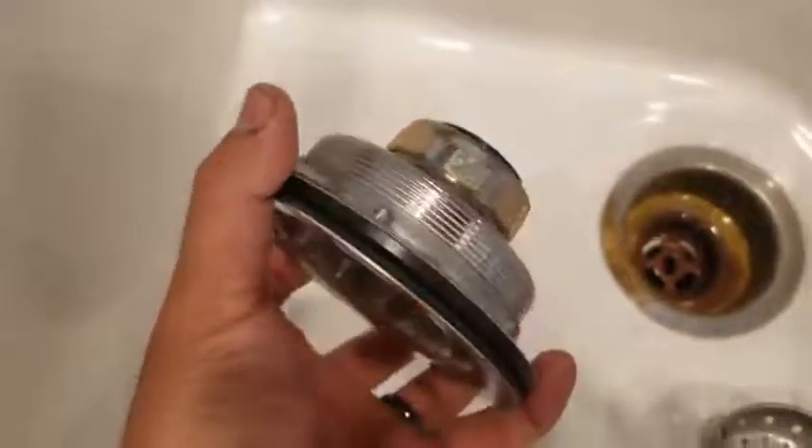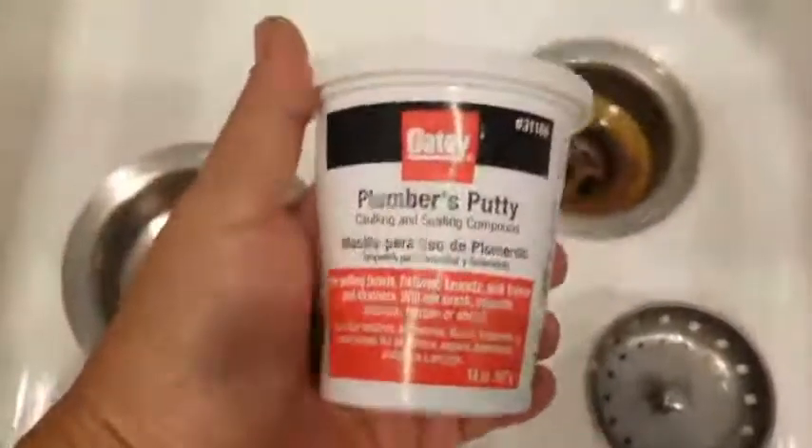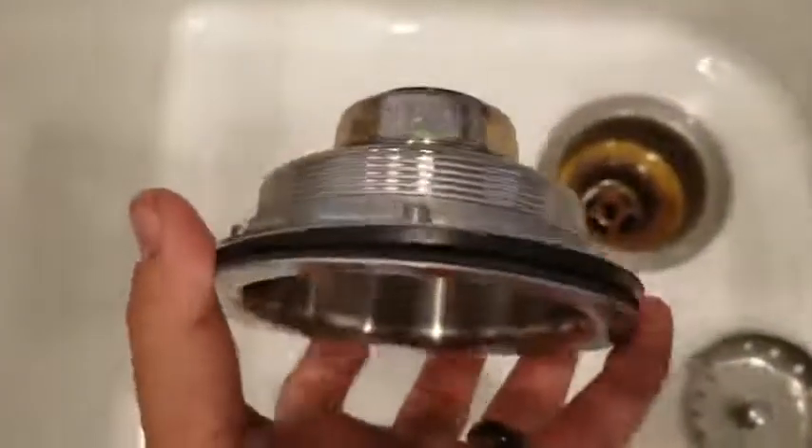Got the back part of it — got to go underneath, install this. I'll take some photos. Just need some plumber's putty. Pretty easy — just unscrew the bottom of that and it'll screw off. Got to break the seal on the plumber's putty, put some new in, and tighten this baby back up.